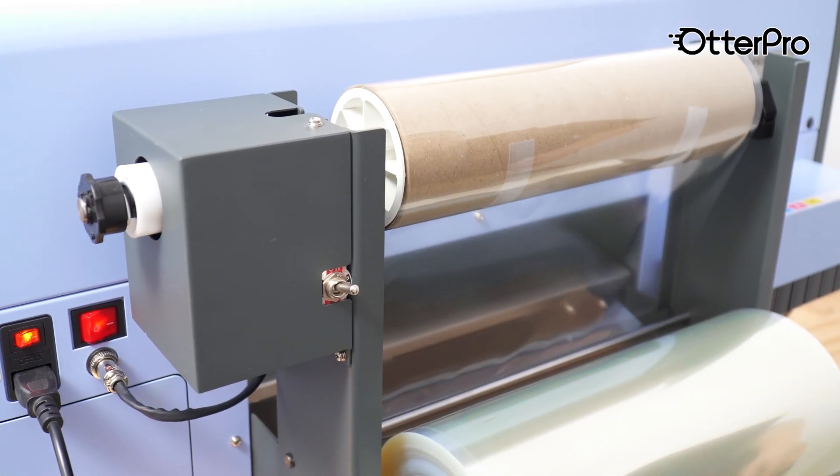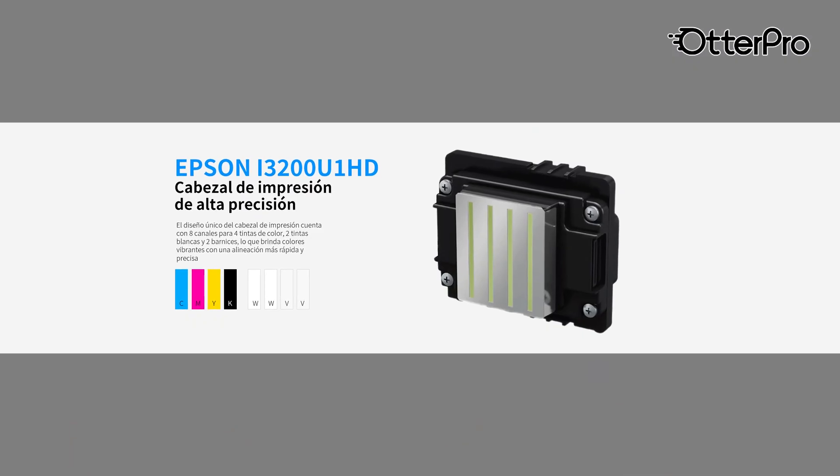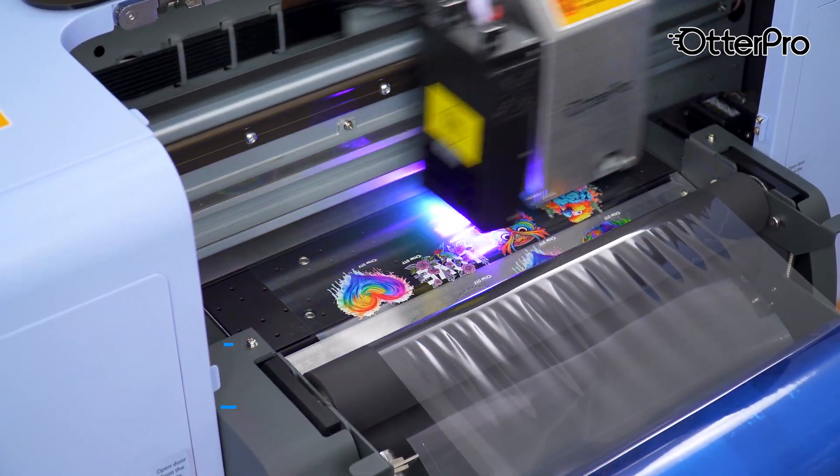Get permanent 3D stickers directly from the printer. The Epson i3200-U1 UV printhead provides high productivity and high image quality with 600 DPI high-density resolution.